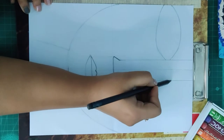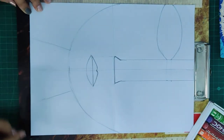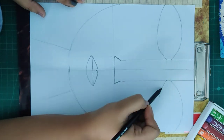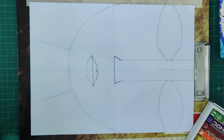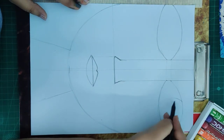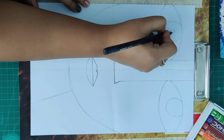Same for the right side — the right eye. I will just mark light lines on both points. Now I will just draw the eye. Now the eyeballs — draw small circles on both sides, in the center.